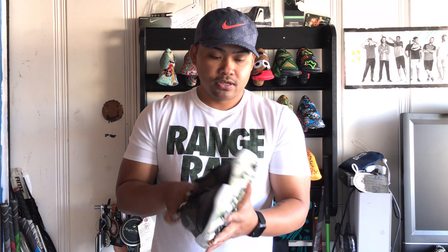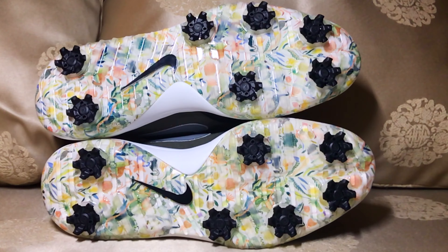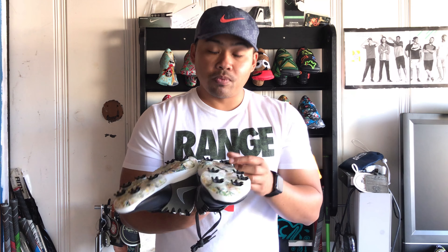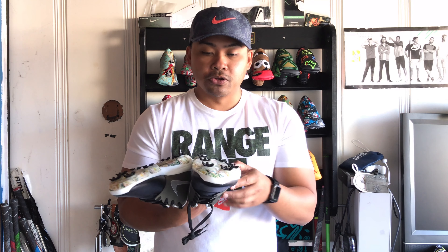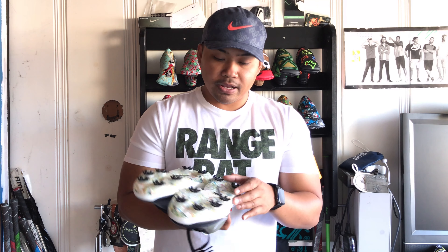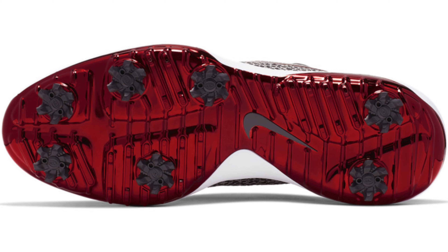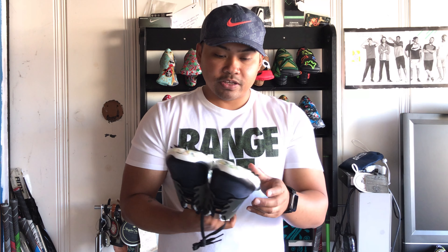On the outsole of the shoe, unlike the Air Maxes, we see removable spikes — looks like the Champs PIVX removable spikes. After numerous rounds you're probably going to want to change out your spikes because they'll lose traction. It's the same plate they've been using, very similar to the Roshi Bethpage Edition golf shoes — they haven't changed away from that.